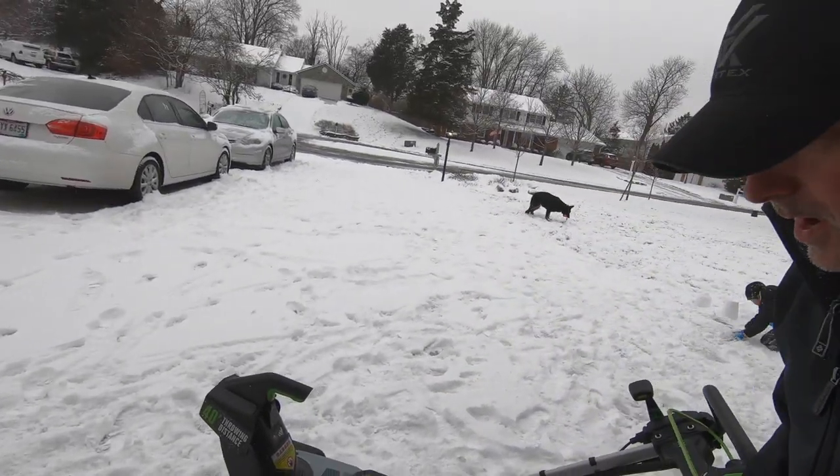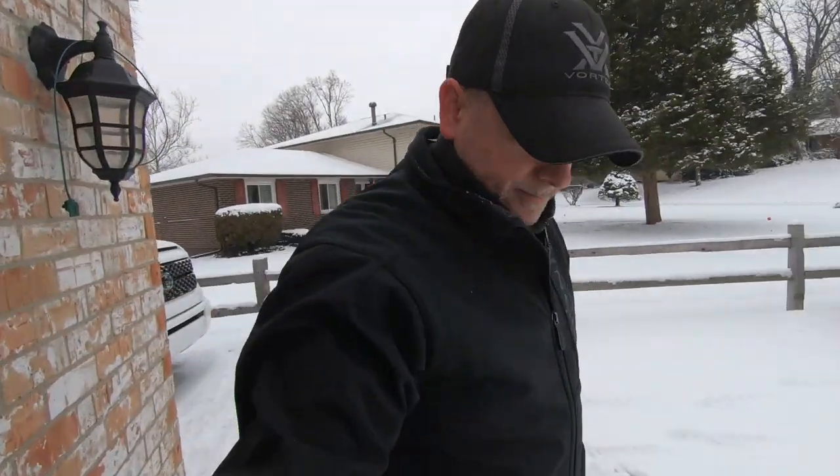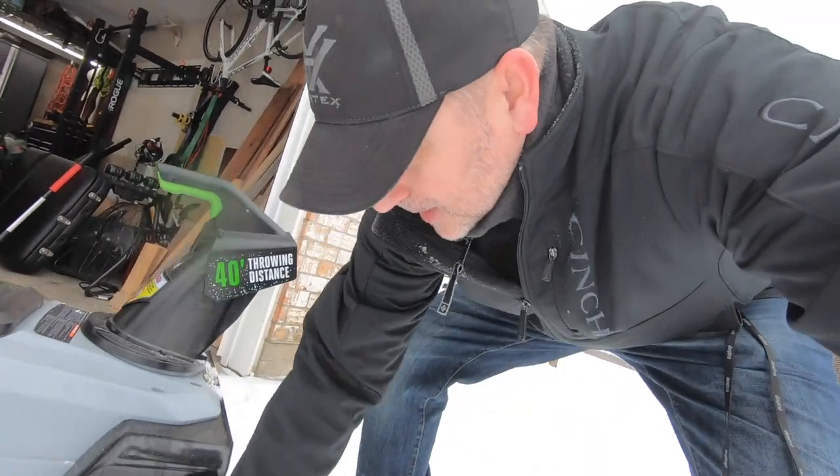One other comment I keep getting is that this is not self-propelled, and it does not have the little runners on it to keep it from getting caught in sidewalk cracks or even a cracked driveway. My driveway is fairly new and we have formed-in joints, so I don't notice it as much. The unit's so light that if it hits something, I just bump the handle and it goes right over it. But that is something I've had a comment or two on. The two-stage self-propelled model has those runners — they're metal.